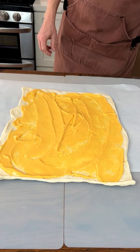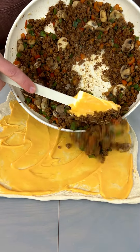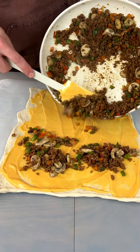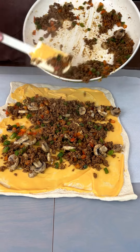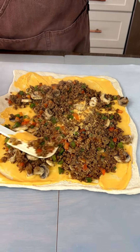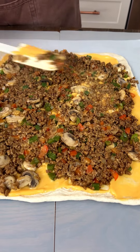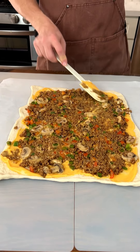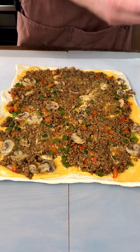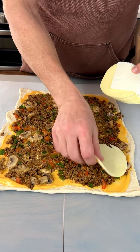Now we're bringing the meat mixture over — that's hot — and we're going to spread this out. I wonder if anybody knows what we're making yet. We may not use all of it. Now I know some of you don't like mushrooms, but there's a city in the world whose foundation is mushrooms! We've also got some provolone cheese here — you cannot have this particular item without provolone cheese — so let's stick it on there.